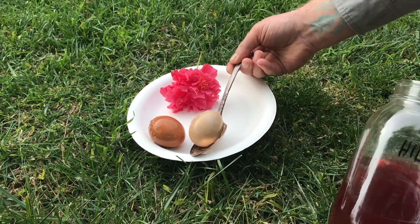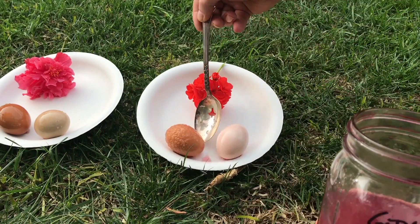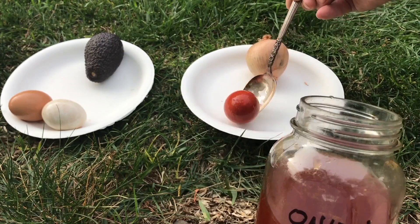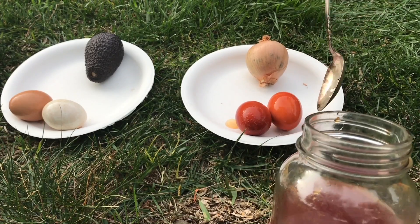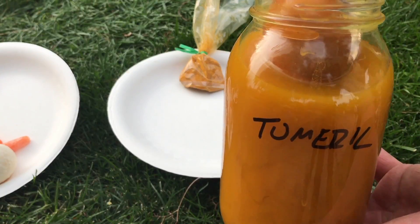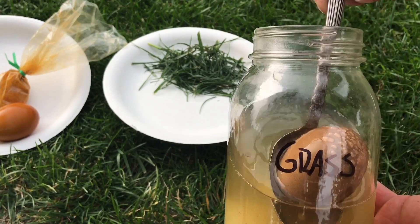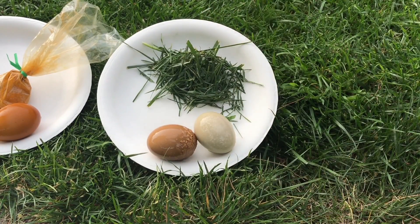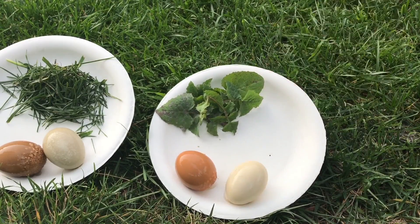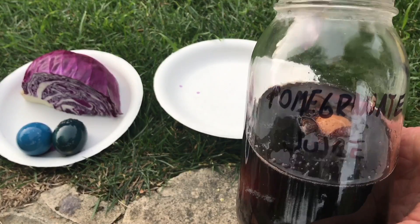Hibiscus flower. Geranium flower. Avocado peel. Onion skin. Carrots. Turmeric. Grass. Kale. Red cabbage. Pomegranate juice.